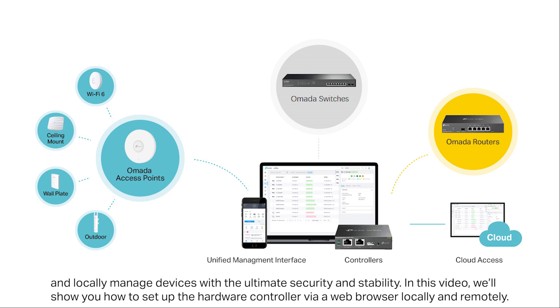In this video, we'll show you how to set up the hardware controller via web browser locally and remotely.